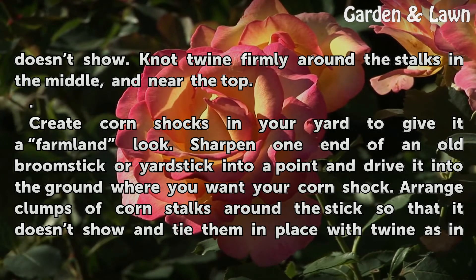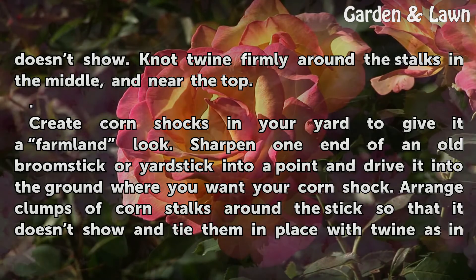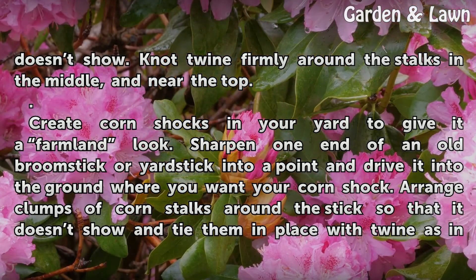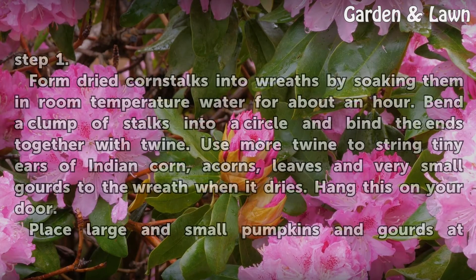Create corn shocks in your yard to give it a farmland look. Sharpen one end of an old broomstick or yardstick into a point and drive it into the ground where you want your corn shock. Arrange clumps of corn stalks around the stick so that it doesn't show, and tie them in place with twine.